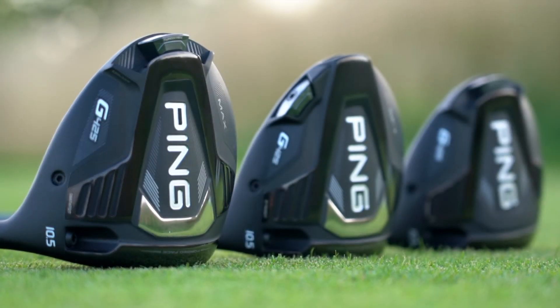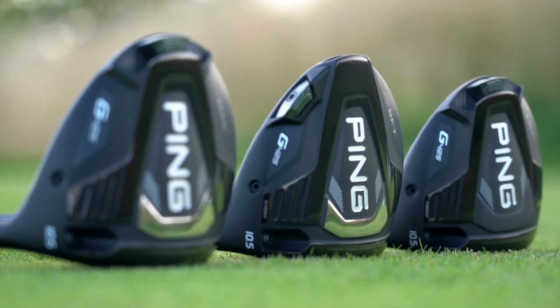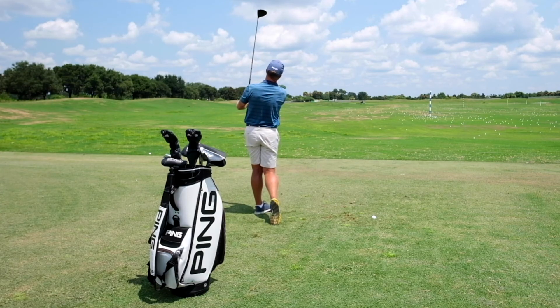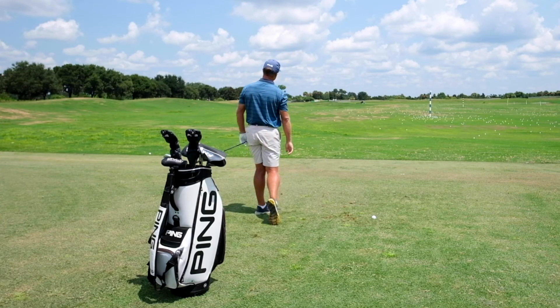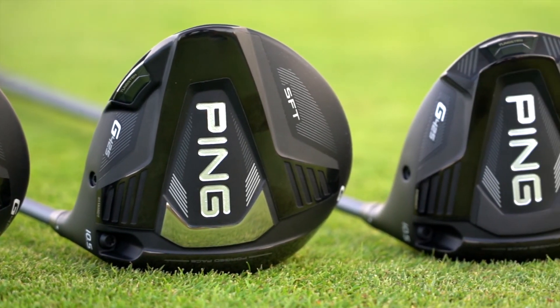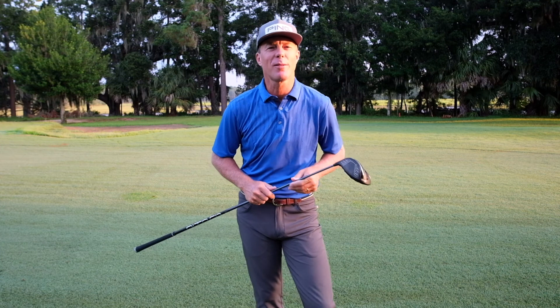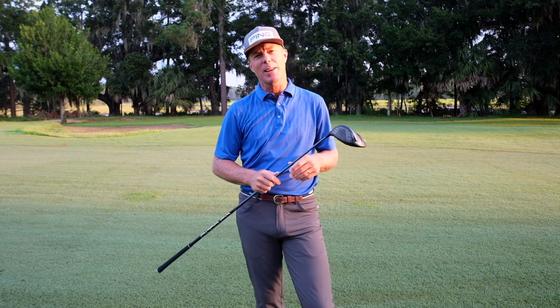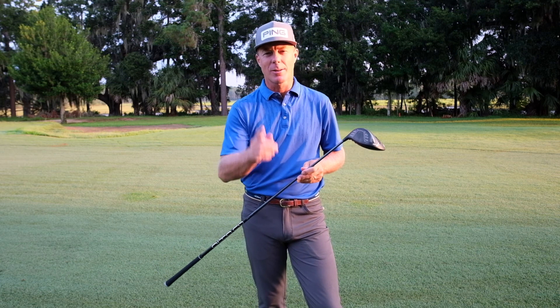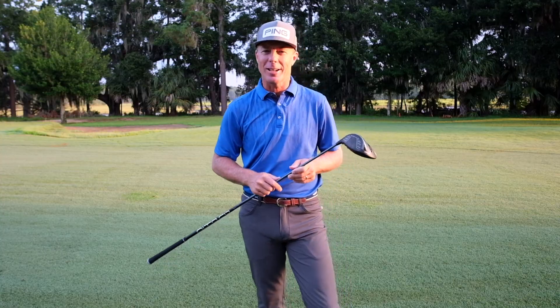Once you give any of the three G425 drivers a go, you'll agree they sound great, look amazing, and deliver the performance that continues to earn Ping drivers the highest ratings from golfers of every skill level. The new G425 drivers from Ping — they look great, sound amazing, and take forgiveness and distance to a whole new level. I'm Andrew Rice — remember, get fit first, you'll be better for it.